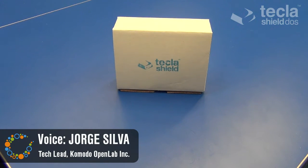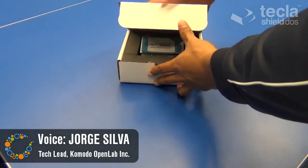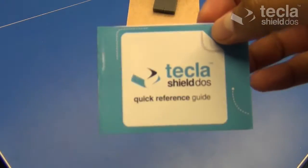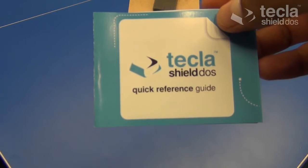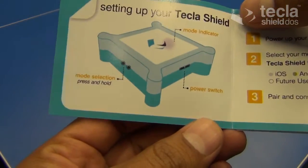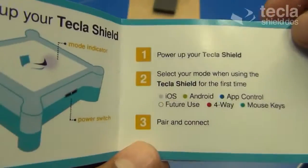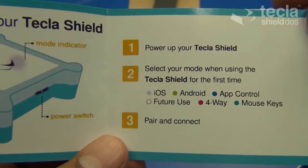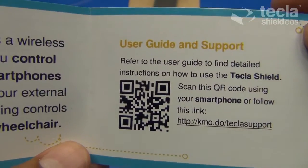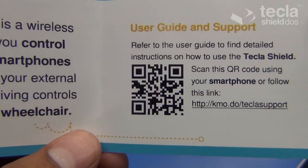Today I will be unboxing the Tecla Shield. The first thing you will see after opening the box is a quick reference guide. Please take a moment to read it as it contains important information such as the names and locations of ports and status light indicators on the shield, a three-step guide to setting up your shield for the first time, and instructions on how to reach the Tecla support site in case you have any questions or require assistance setting up your shield.